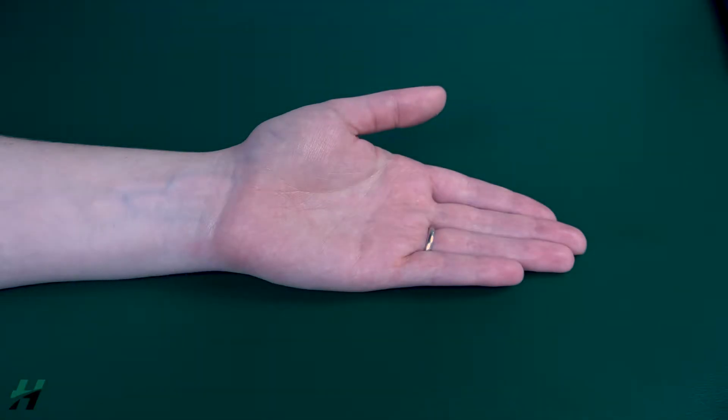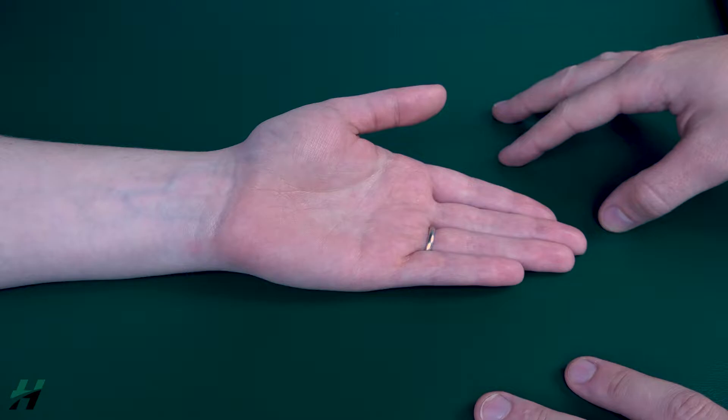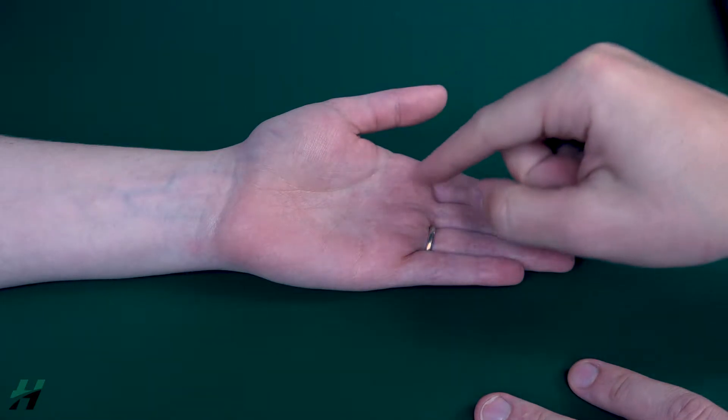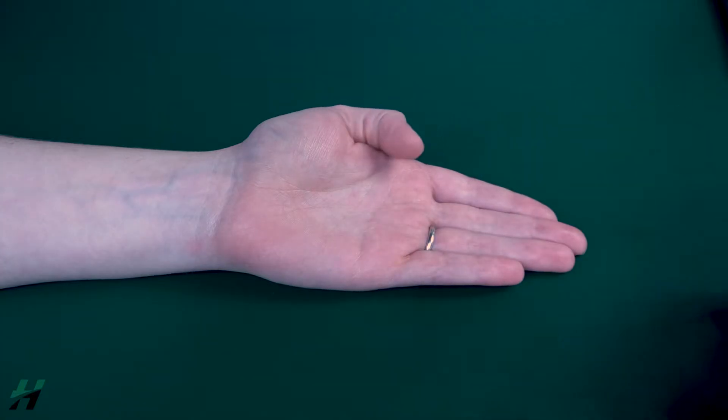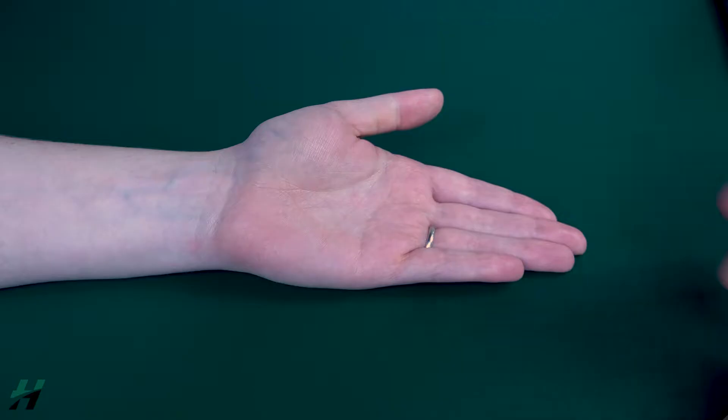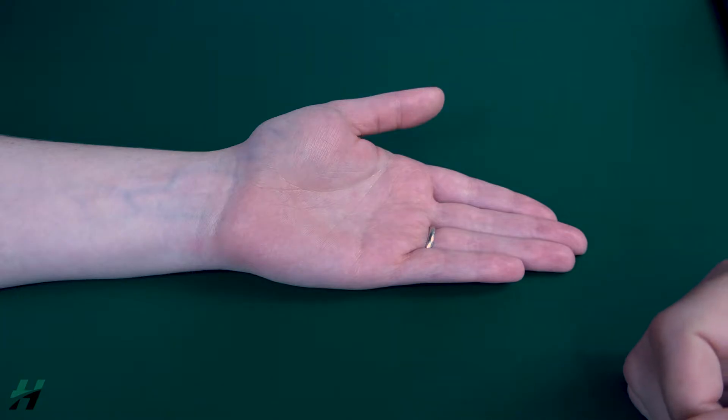Testing thumb IP flexion. The patient's hand will be in a supinated position on a flat surface or table. Have the patient curl their thumb inward into the palm as much as they can go and then bring it back out. Because she's able to do that, I would grade her as a three. I will now proceed to test for a four or five.